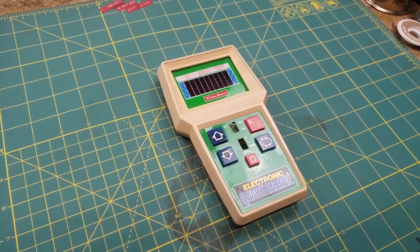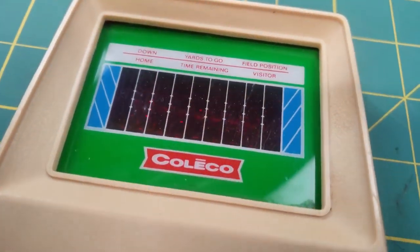Matthew here, and this is one of the prized members of my own personal retro handheld gaming collection. This is Coleco's Electronic Quarterback. When people think retro handheld games, they think Game Boy, Game Gear, maybe the Atari Lynx, stuff like that. But for me, this was the jam — the Coleco games, the Mattel games, maybe even the Tiger games in the early 90s. Very simple controls, very simple displays, but hours and hours of entertainment.